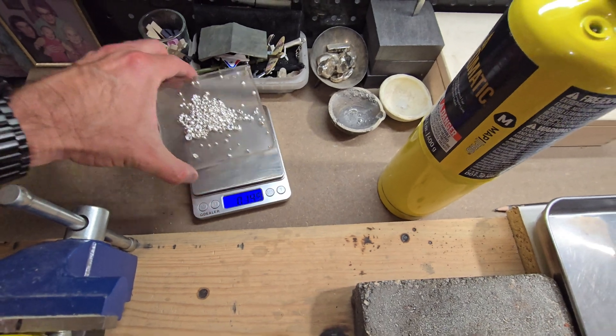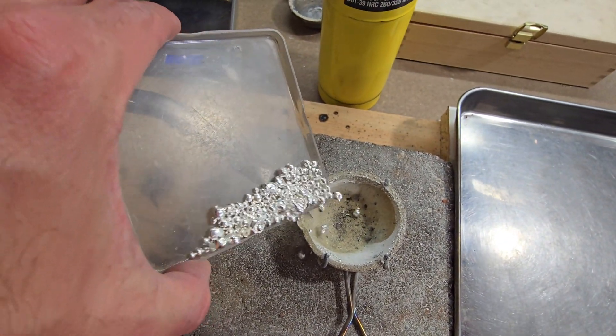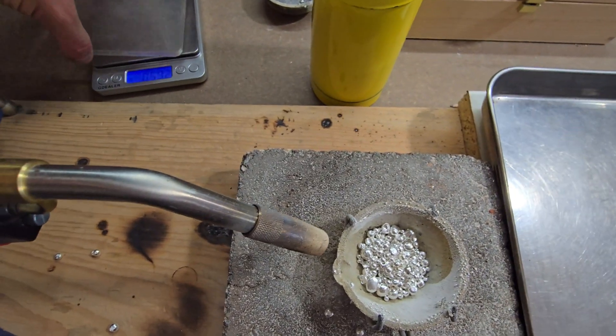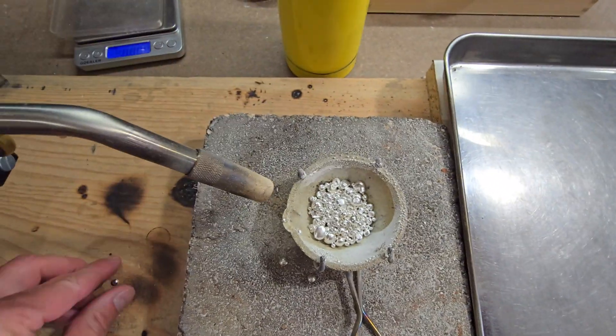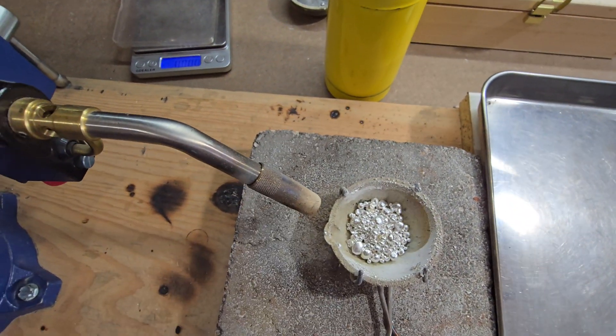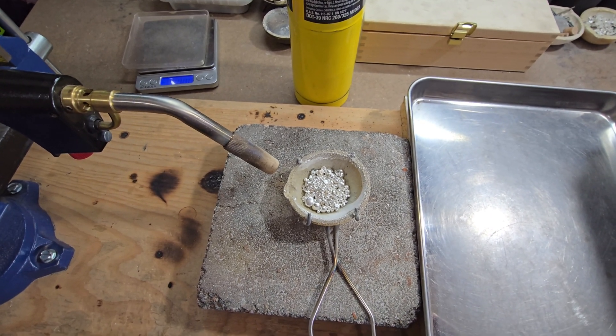We're going to take our silver shot and go ahead and pour that into our crucible. I'll pick up some of the pieces I dropped, get my protective gear on, and we'll go ahead and start melting the silver.